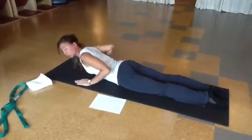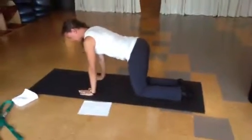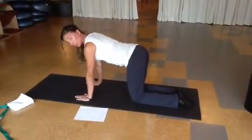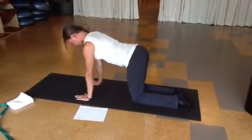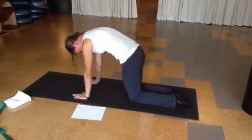Your final exercise is quadruped. So, hands under the shoulders, knees under the hips. You're going to wave through your body starting from your head. This is going to work the core, and it's going to be the beginning of the breath and the abdominals.